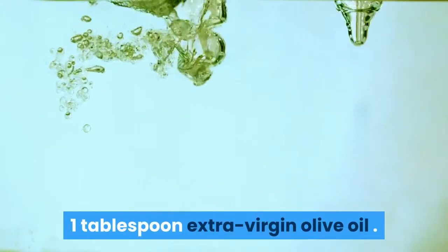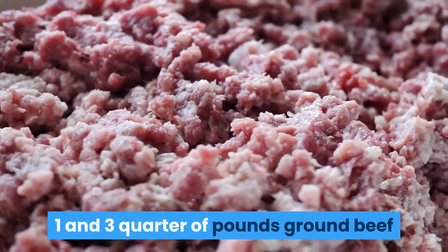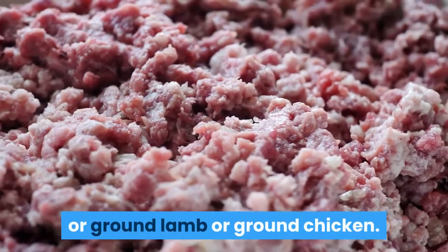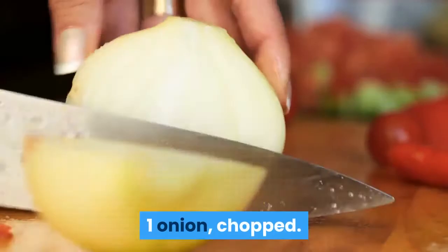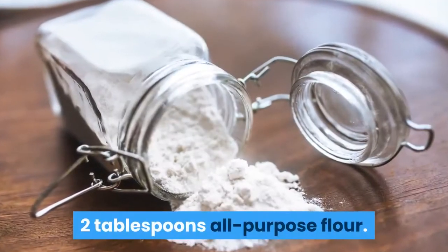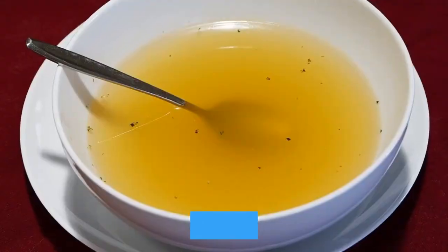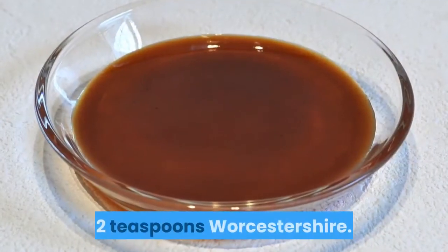One tablespoon extra virgin olive oil. One and three quarter pounds ground beef, ground lamb, or ground chicken. One carrot, peeled and chopped. One onion, chopped. Two tablespoons butter. Two tablespoons all-purpose flour. One cup beef or chicken stock or broth. Two teaspoons Worcestershire.